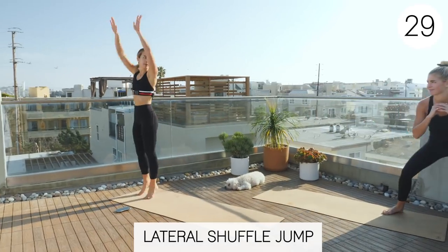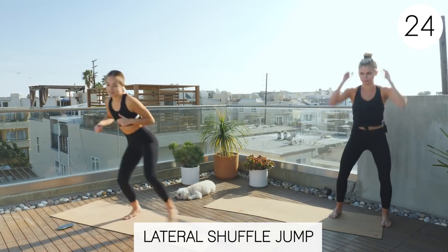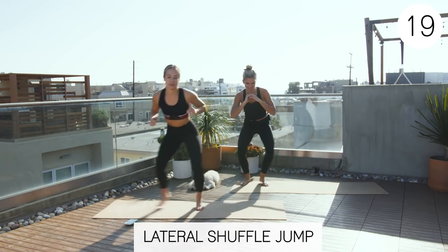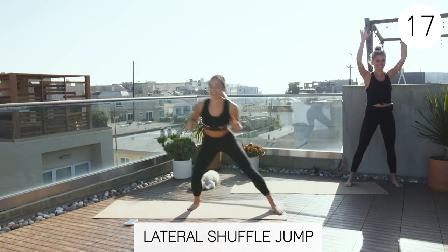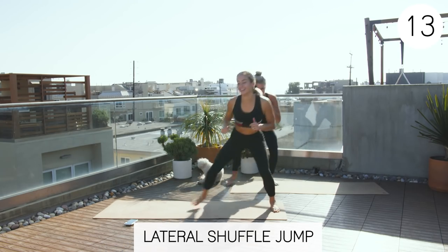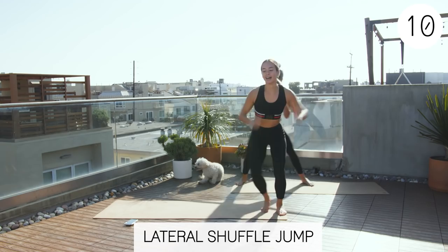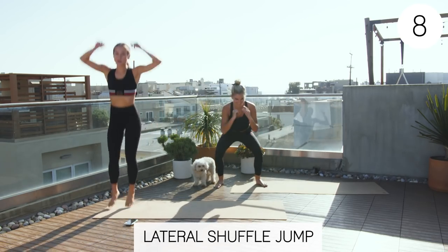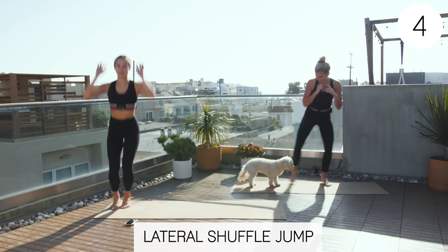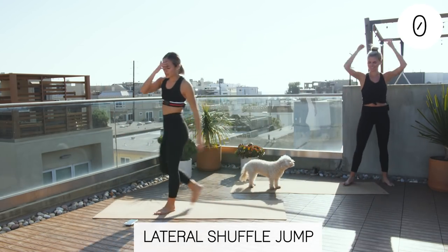Claire, you're still reaching. We still want you to get your workout even if you're modifying. Three, two, one. Rest. Good job. So we'll start on the right side of the mat. This one's a lateral lunge, and then we'll come up and hold. Claire will just be doing the lateral lunge for the modification.